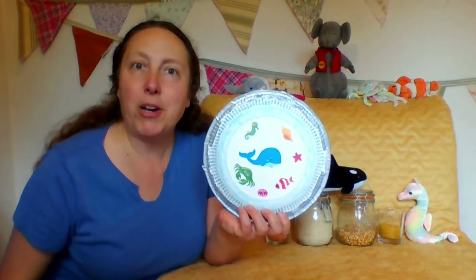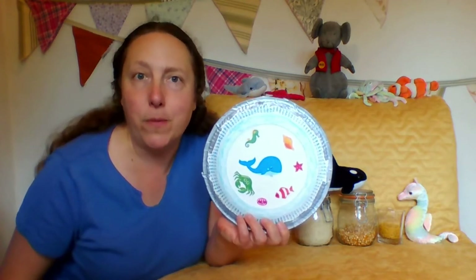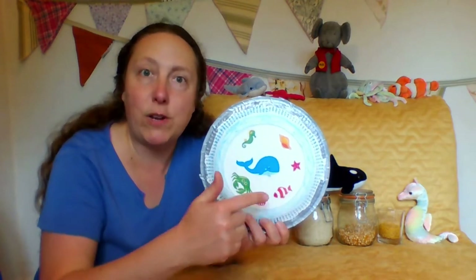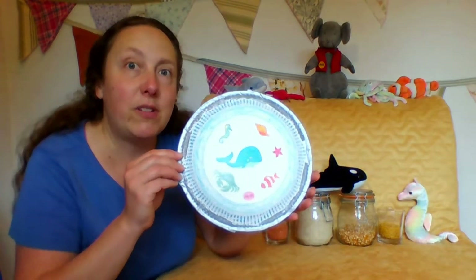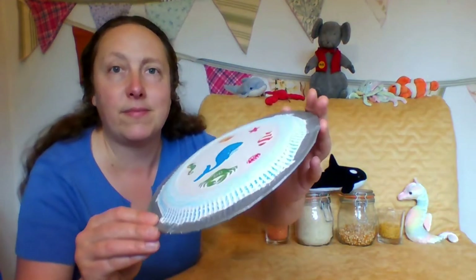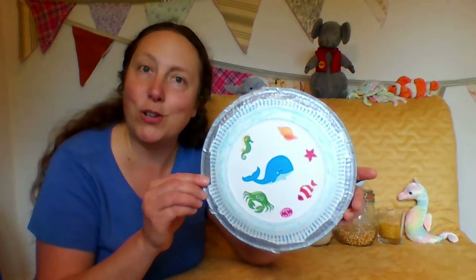Hello! I'm going to show you how to make your very own ocean drum at home. This is one that I made with Max earlier and you can see we've decorated it with some sea creatures and some lovely colours. This is what it sounds like. A little bit like waves on the ocean.